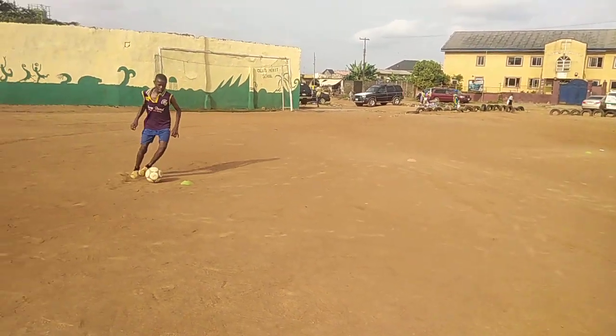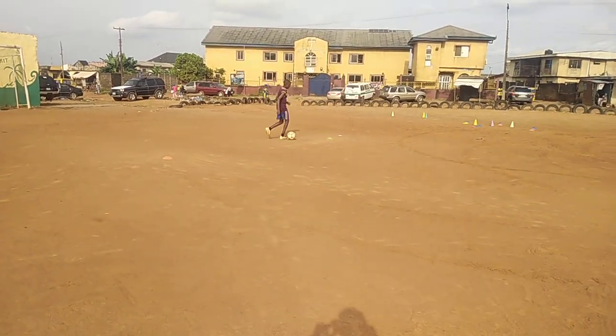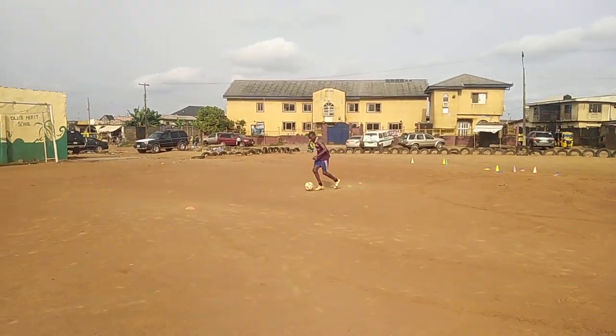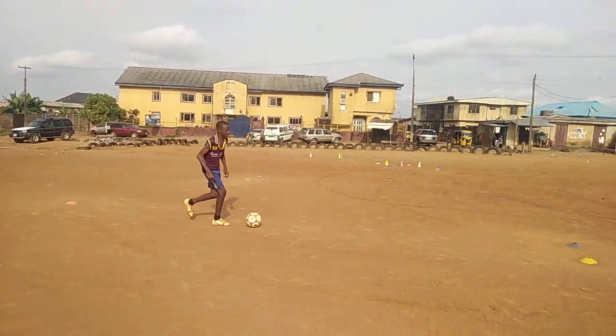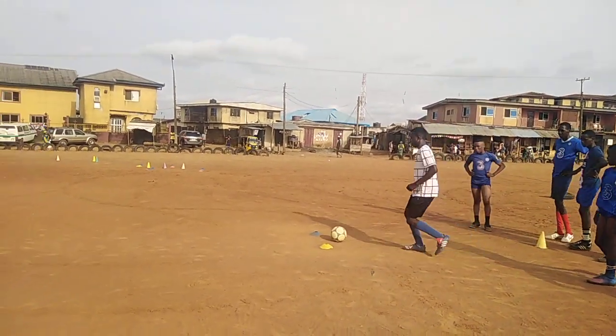Just maintain your possession — that's why the juggling. You must shuttle it right, don't be going far. The more you push it, the more the opponent will collect it from you. Just keep it within you. Let's go, we are doing three of it.